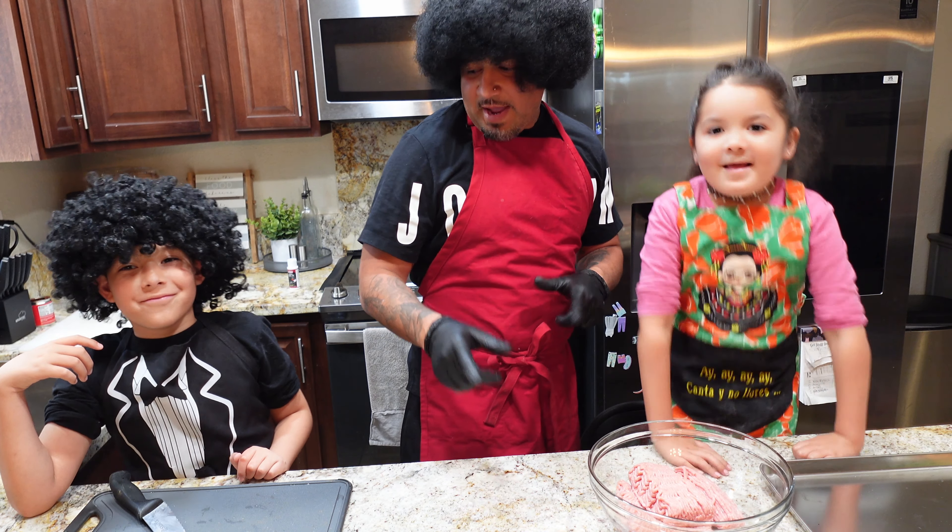First we're doing our albondigas with ground turkey — we got two pounds of ground turkey. To that we're going to be adding two teaspoons of black pepper, two teaspoons of oregano, two teaspoons of garlic salt, half a teaspoon of regular salt, and half a teaspoon of ground cumin. Baylin's going to go ahead and dump that into our ground turkey.